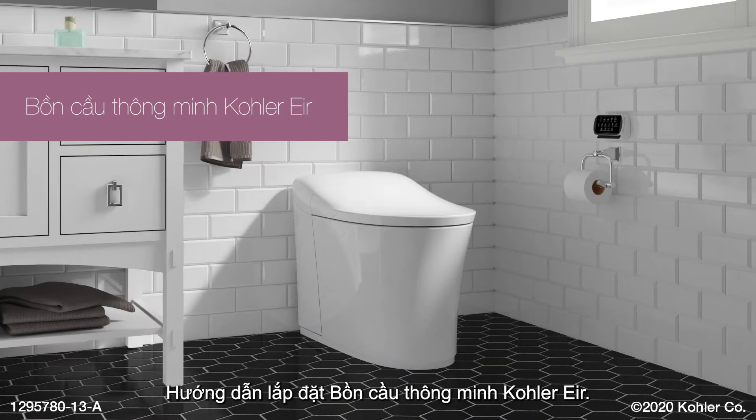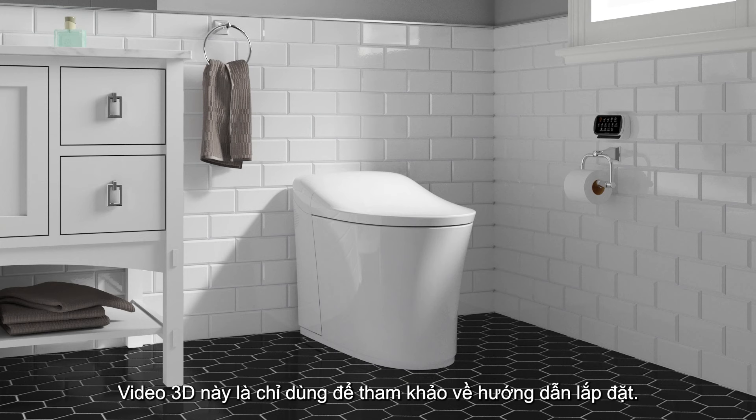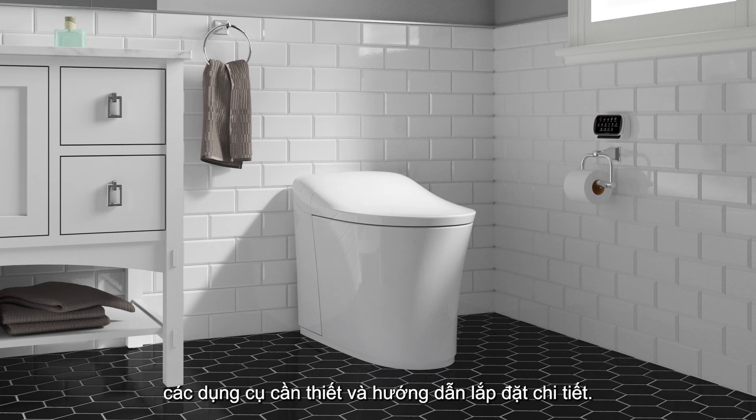Installing the Kohler Air Intelligent Toilet. This animation is intended as a supplement. Refer to the installation and care guide for important safety information, required tools, and detailed installation instructions.